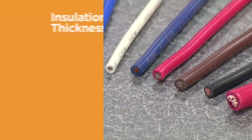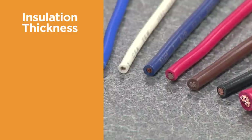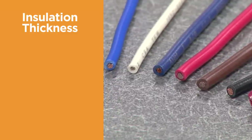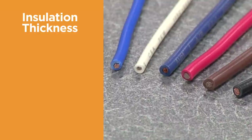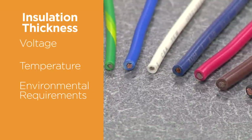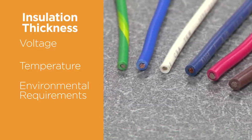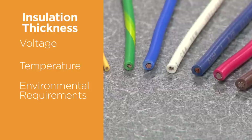When selecting a terminal, you must take into account the thickness of the insulation. The insulation thickness can vary for a particular size of conductor due to application criteria such as voltage, temperature, or environmental requirements. The terminal insulation support must be appropriate for the outside diameter of the selected wire.